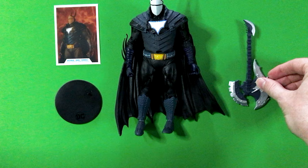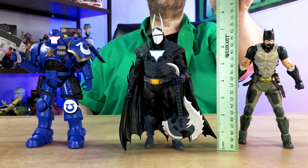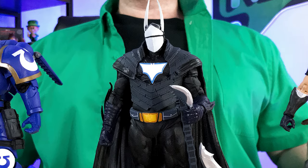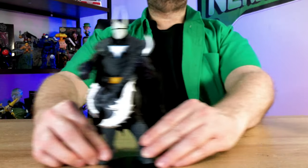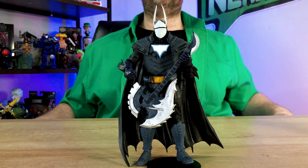This Batman Duke Thomas action figure is stated to be 7 inches tall, or 17.78 centimeters for all my metric friends out there. Measuring the figure myself, he's closer to 8 inches tall due to how long the bat ears are on his helmet. I've placed Duke next to other McFarlane Toys figures to give you a sense of scale.